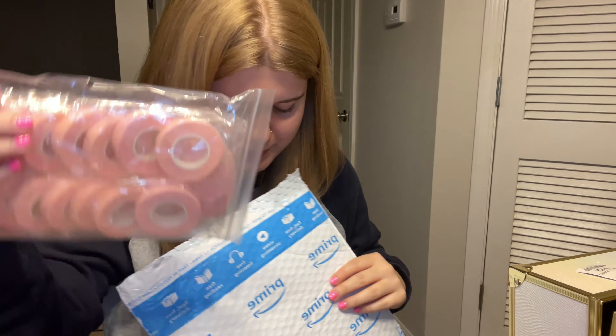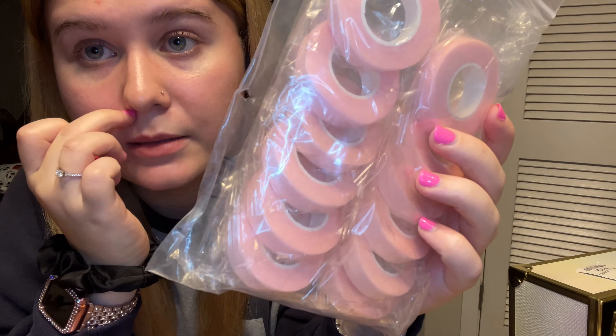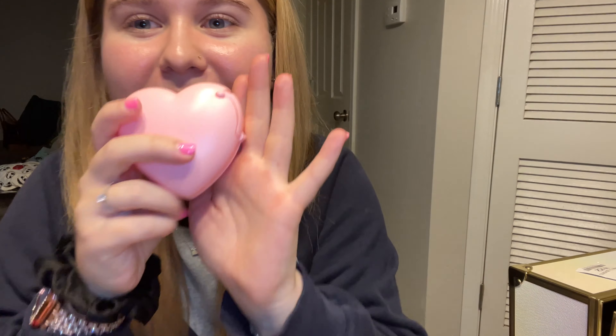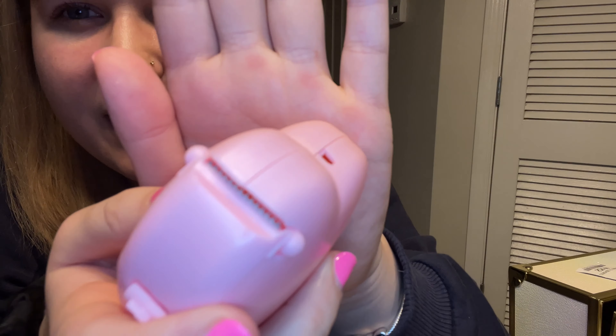Oh, this next one is super cute. My layers are looking so bad right now — I just blow-dried my hair from the shower, so bear with me. But anyway, this is tape to tape down lashes for lash mapping. This is what it comes in — it's so cute. There are little teeth in there as well. The tape goes in here, and this is what holds the tape. It's pink and it's a heart, so of course I had to get it.